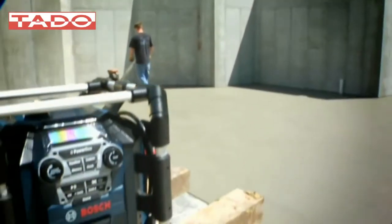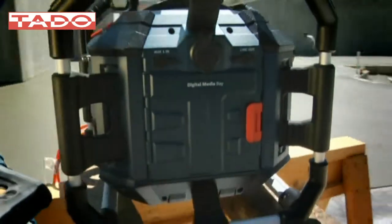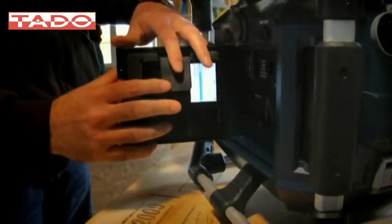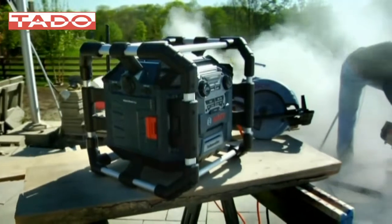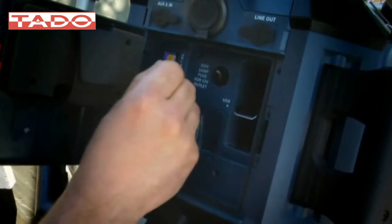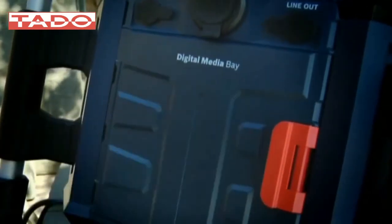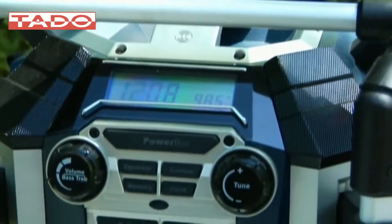Want listening options beyond radio? The Powerbox 360's onboard weather-sealed, MP3-compatible digital media bay lets you hear your favorite playlist, even as it protects your precious media player from job site dust, dirt, and moisture. The digital media bay also features built-in SD memory card and USB ports, so you can play your favorite MP3 and WMA digital music files right from a memory card or USB thumb drive.